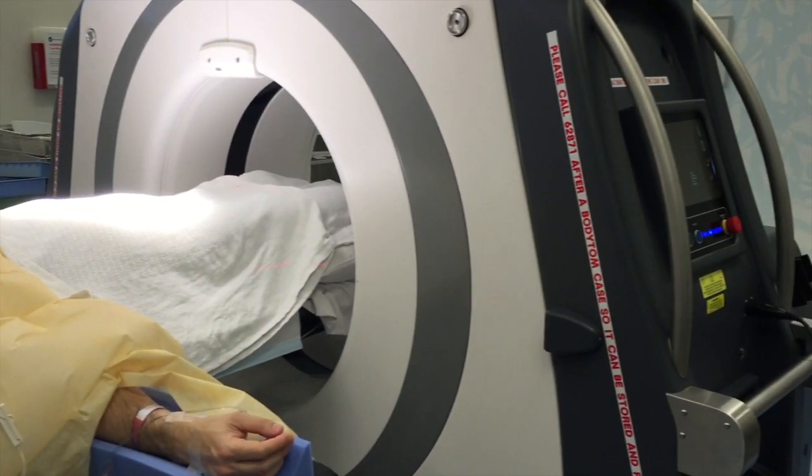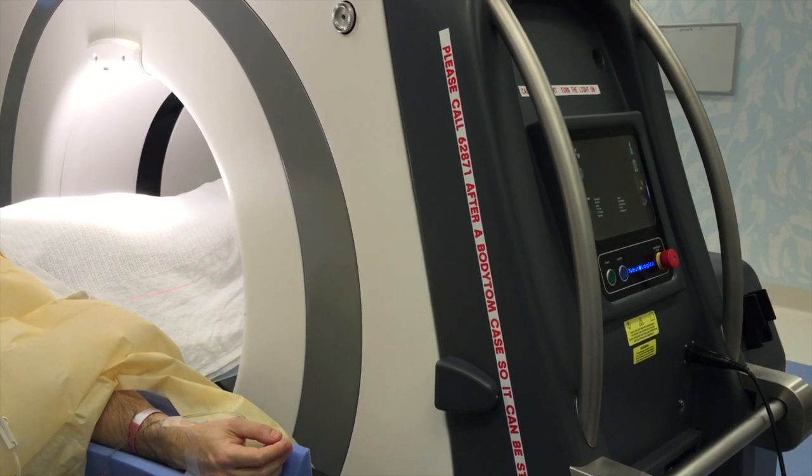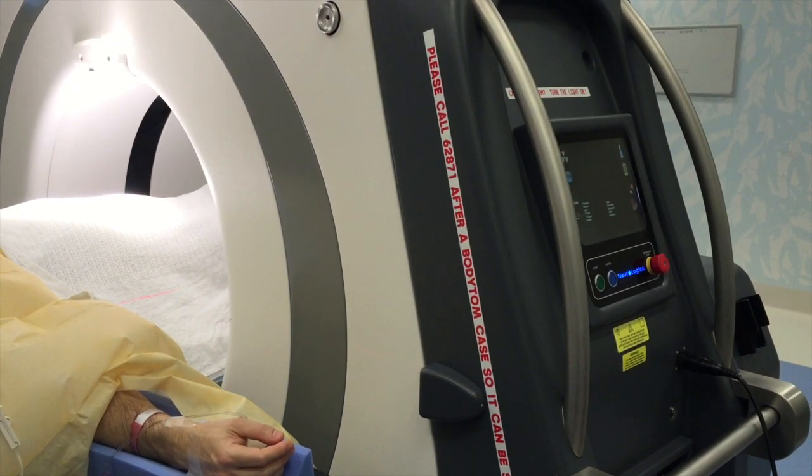Both of these were placed at the same time through a small incision in the lower part of the abdomen. In this procedure I used our intraoperative CT scanner to confirm the appropriate location of the devices prior to the patient leaving the operating room.